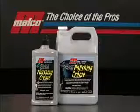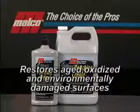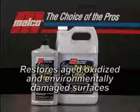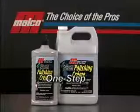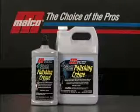NanoCare Polishing Cream is a fast and easy way to bring back great gloss to aged, oxidized, and environmentally damaged vehicle surfaces. This one-step polish is easy on, easy off, and works great when applied either by hand or with the machine.